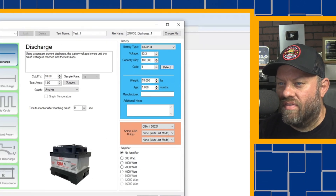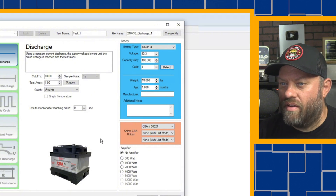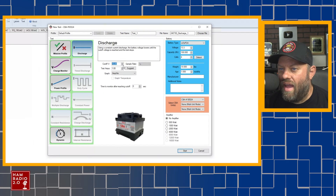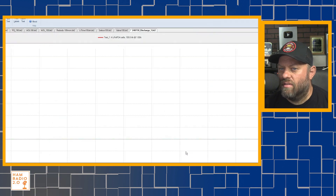All of this other information is kind of irrelevant, so I'm going to say no amplifier down here. I'm going to do an amplifier test one of these days. The cutoff is at 10 volts, and the test amps is one amp per hour. It's testing one amp and it's going to see how many hours it lasts. So if I click on start here, it's going to throw it over there to the left.